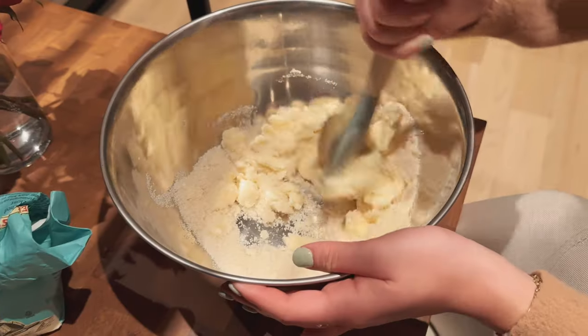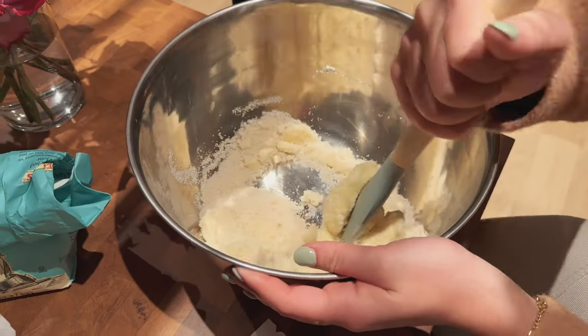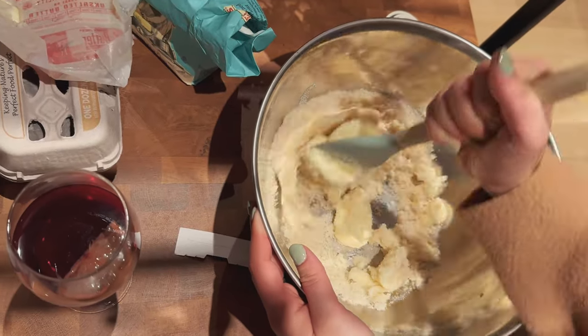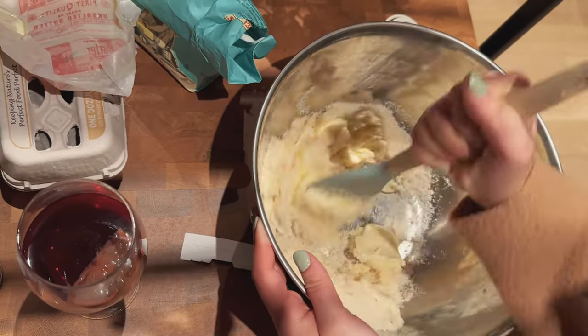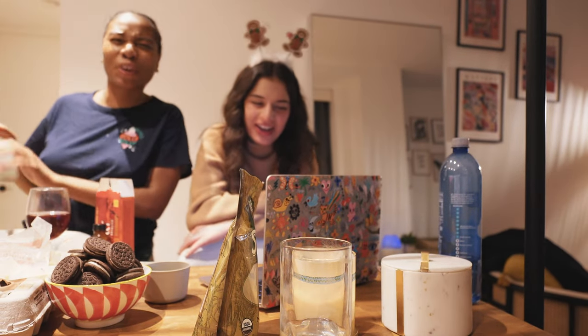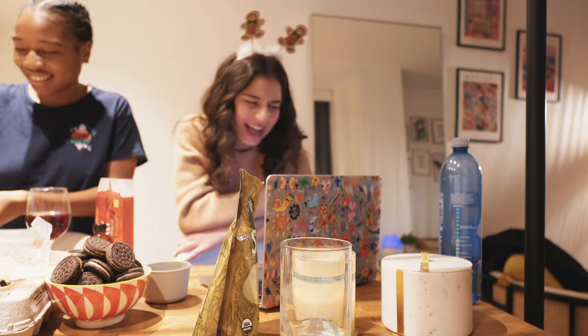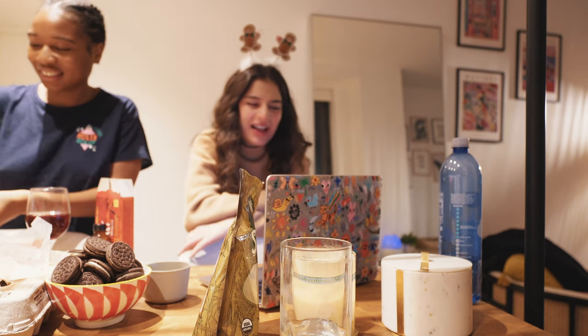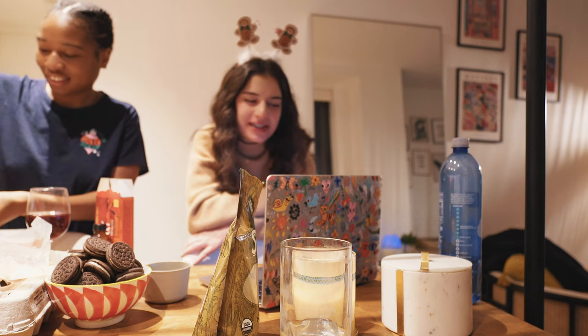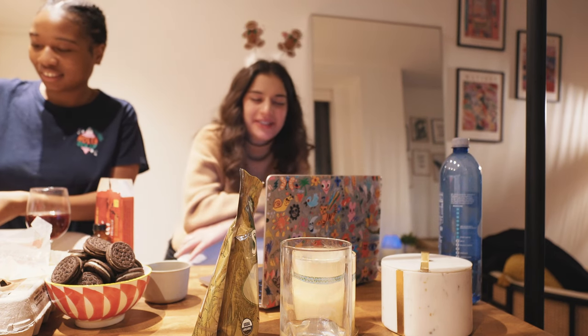Now we mix it together. You're doing a great job. What does it mean to cream? It makes it so easy. And then after four to five minutes you scrape the sides of the bowl and add the eggs and vanilla.